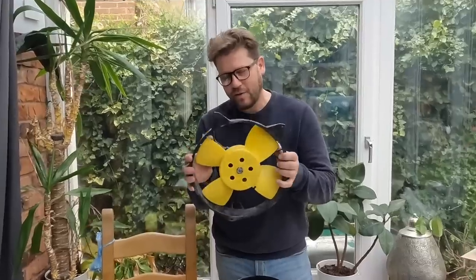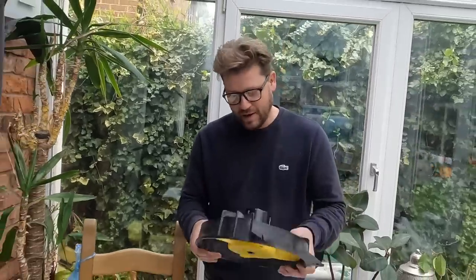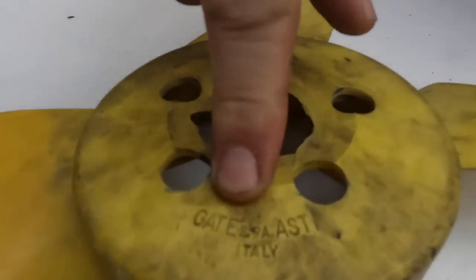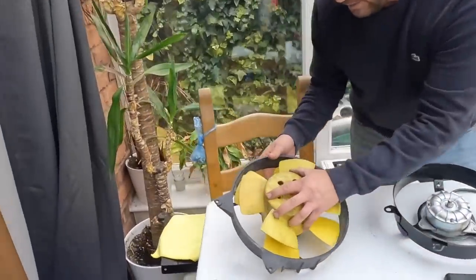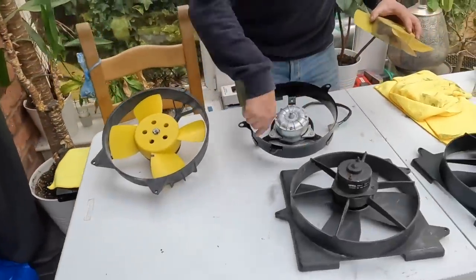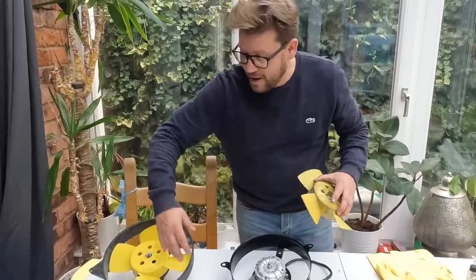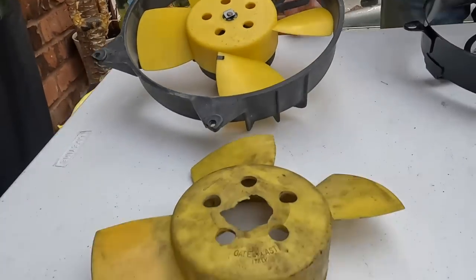I thought I'd be very clever — I managed to find one of these fans, which I think was off something like an MG, for about £35. The fan blade is made by Gate, which is the same company as the original. Unfortunately my genius idea didn't quite pan out — the blades are very slightly bigger, so when you take the fan off and try to put it in the housing, it won't fit. I thought about trimming them down, but this has to be absolutely perfect — you can see the little balance weight — so we had to scrap that idea.